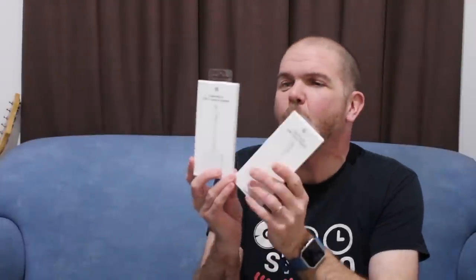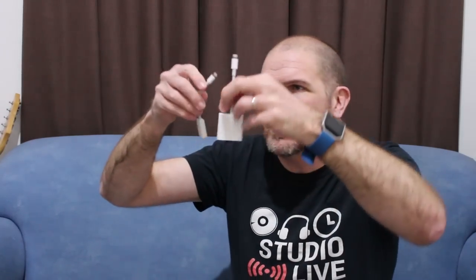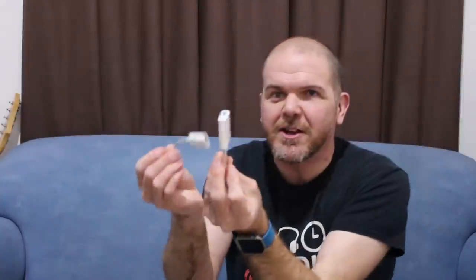I have the two models here. The first is called the Lightning to USB camera adapter, and the second is called the Lightning to USB 3 camera adapter. The difference is an additional Lightning port. Here, the two are side by side — if you're shopping for these, you just need to look for whether it has a thick end with both a USB and a Lightning port, or this thin one which has just the USB port. The thin one is the cheaper variety because you can't charge your device while you're using it.